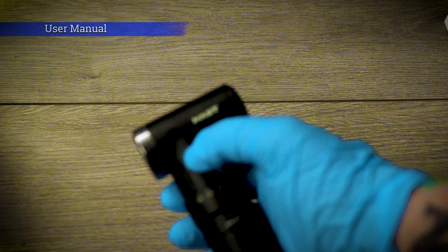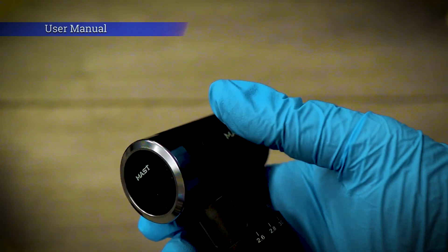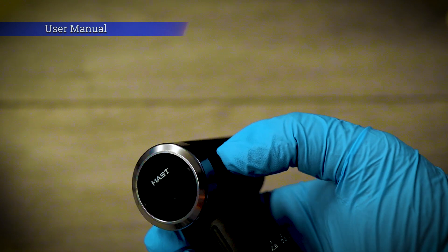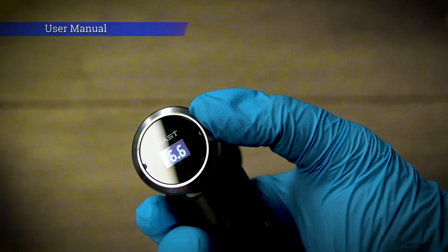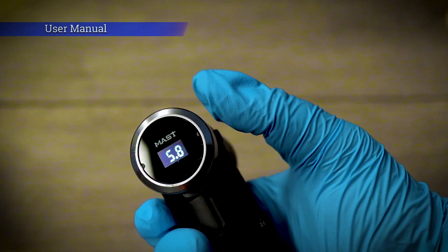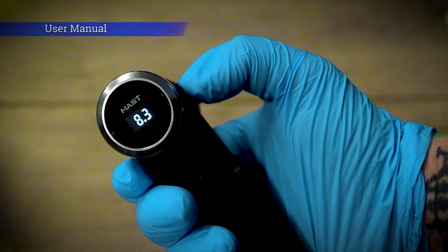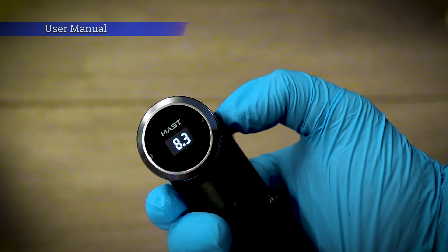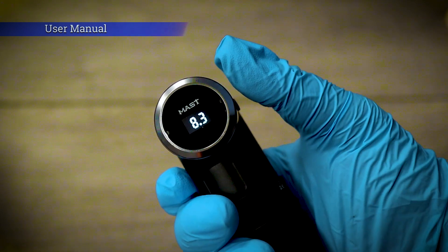To turn the Mass Flip Pro on, simply press this button on the side here — just one little tap of the button, you don't have to hold it in or anything. To set the voltage, turn this outer silver circle anti-clockwise to turn the voltage down, and clockwise to turn the voltage up. It's a very, very quiet machine. The safe voltage parameters to run this machine are between 5 volts and 12 volts.